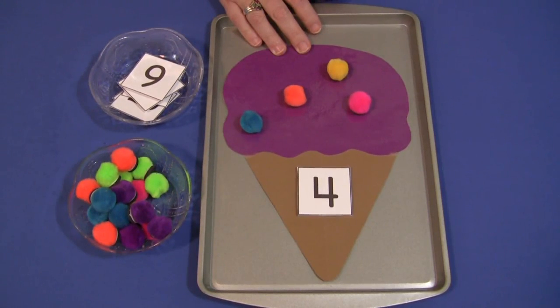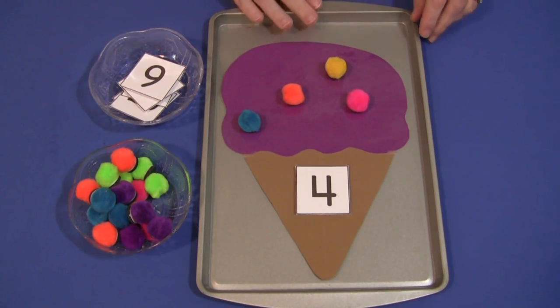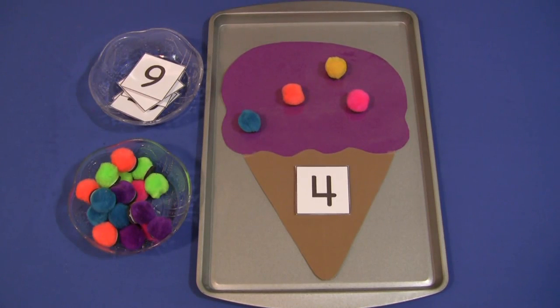So again, it's a great activity for math and for fine motor skills development, and perfect for an ice cream or summer theme. For ice cream cone pom-pom counting, I'm Shelley Lovett with ChildCareLand.com. If you haven't done so already, please subscribe to my YouTube channel so you know when I post new videos, and also visit my website ChildCareLand.com to subscribe to my newsletter. Thank you for watching.